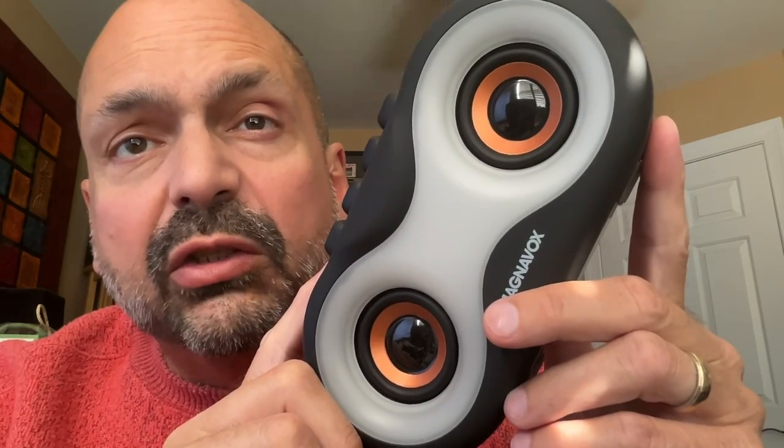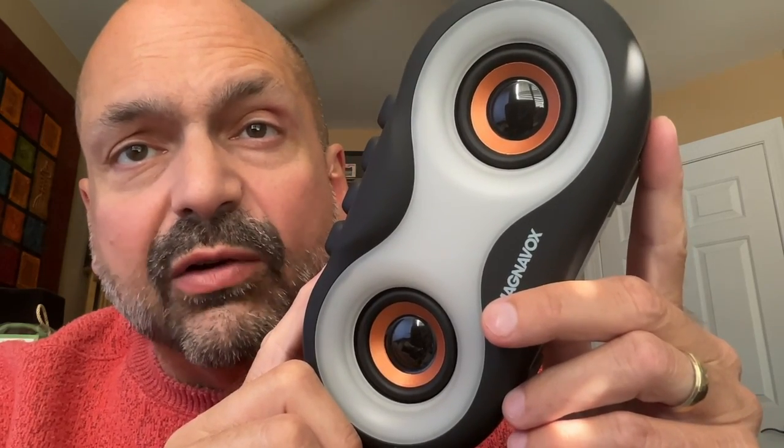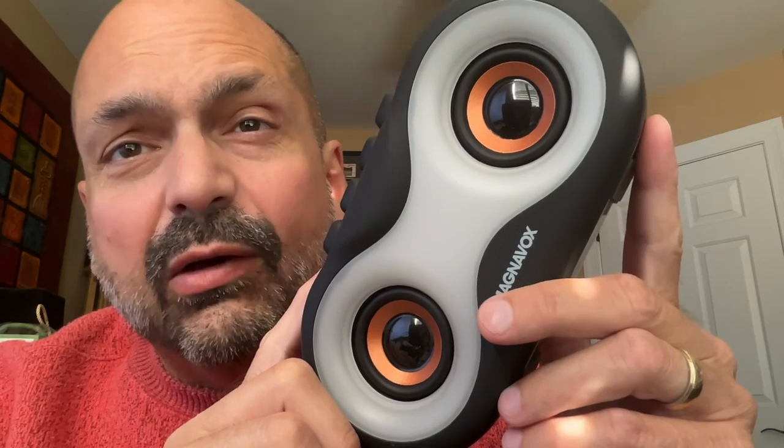Check out these controls. At first glance, they look like standard Bluetooth speaker controls, but they are mechanical switches like a keyboard. Up front, we have dual two-inch full-range drivers.